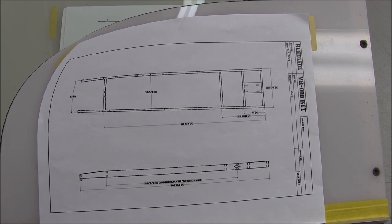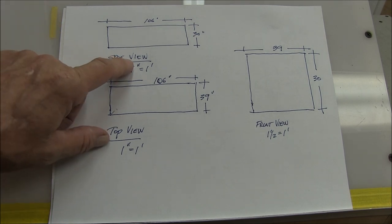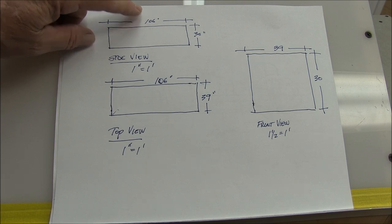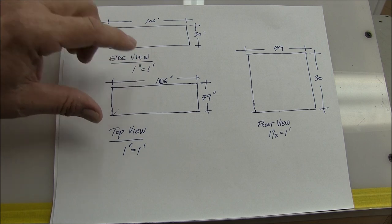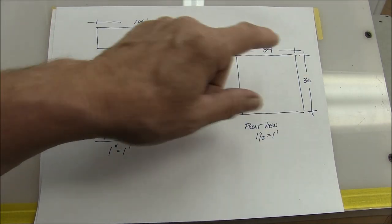Let's talk about the design process. I use a scale ruler, and I'll show you why. The whole process begins with determining the parameters for the overall girth of your Cyclecart. In a side view I work within a box that is 30 inches high by 106 inches long. In the top view it's 39 by 106 - that's at one inch to the foot. Then a slightly larger scale on the front view of one-and-a-half to the foot, and it's 39 by 30.